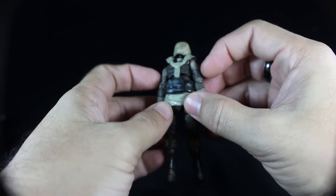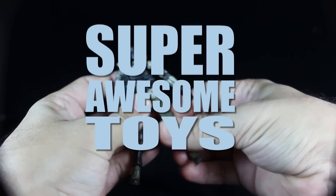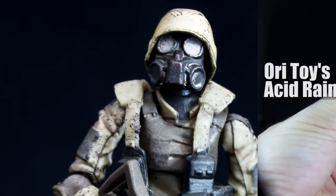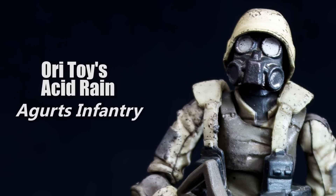Hello and good day toy fans, welcome to another edition of Super Awesome Toys. My name is Panama Star 10 and in this episode we will take a look at Ori Toys Acid Rain Uggarst Infantry — is it Uggarst or Eggherst?